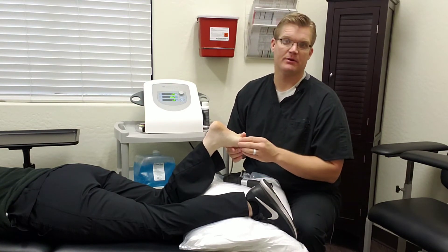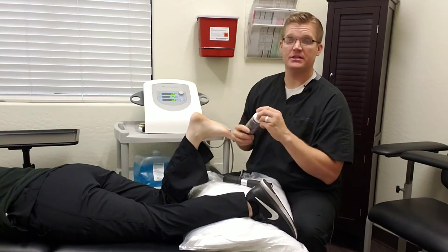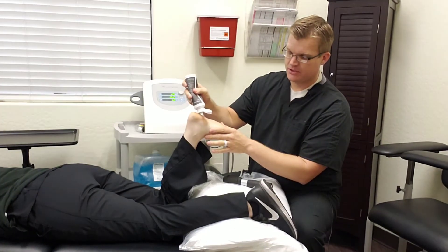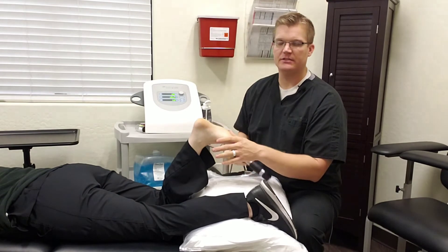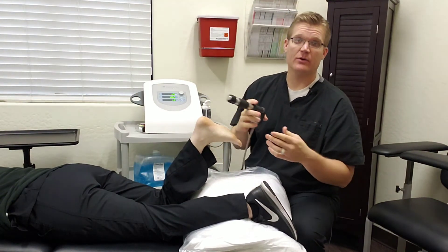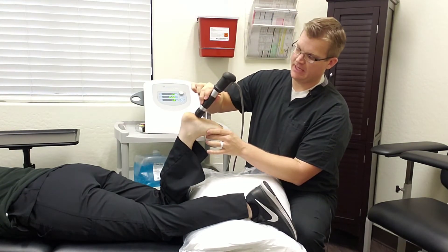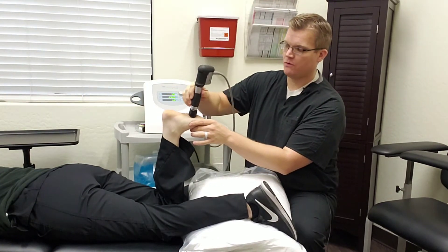If that knee pain has since resolved but returned with new activity, that can be successfully treated with radial pressure wave therapy as well. We're going to give a quick demonstration of what it sounds like and what it feels like. We just apply a little bit of ultrasound gel to the area — it does make a loud noise and there is some discomfort because we're breaking up scar tissue. We'll work this whole fascial bundle.